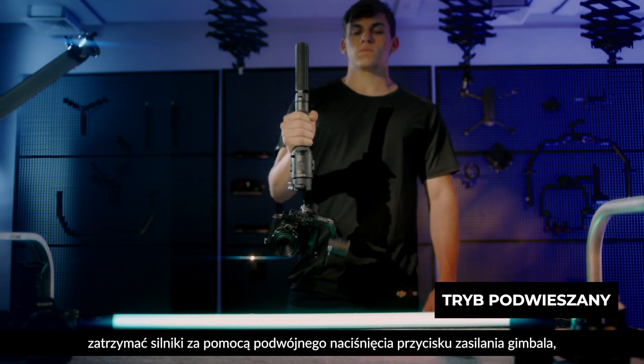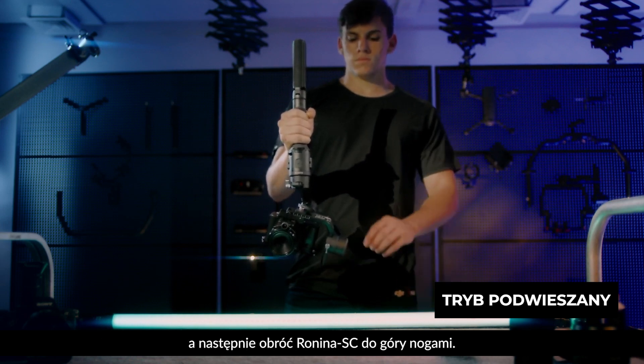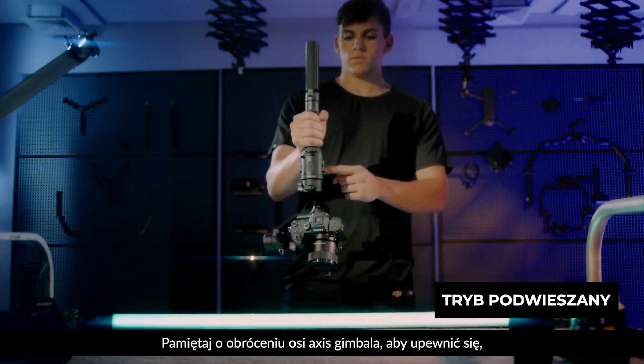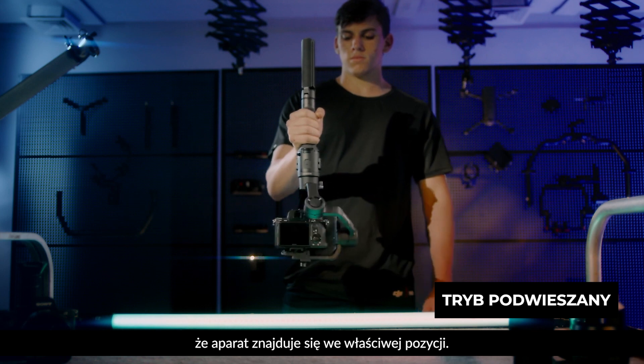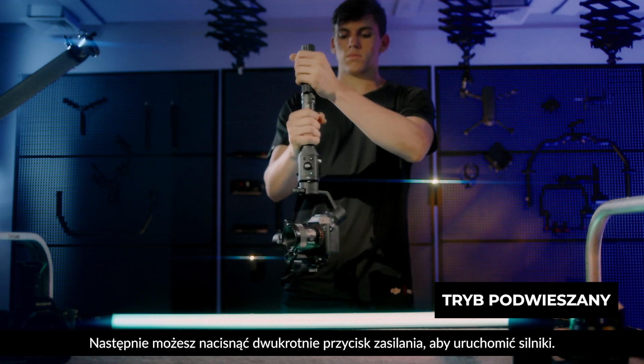Alternatively, you can pause the motors by double tapping the gimbal power button and then tilt the Ronin SC upside down. Remember to rotate the gimbal's roll axis to ensure the camera is in an upright position. You can then double tap the power button to engage the motors for shooting.